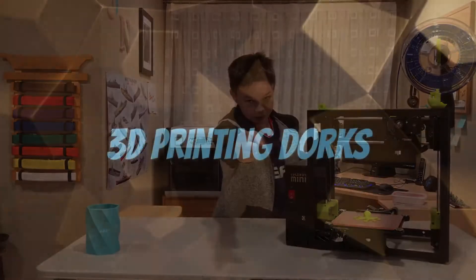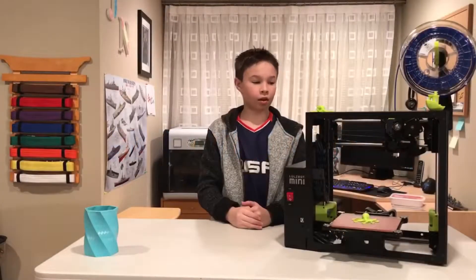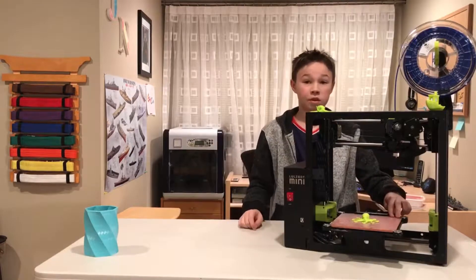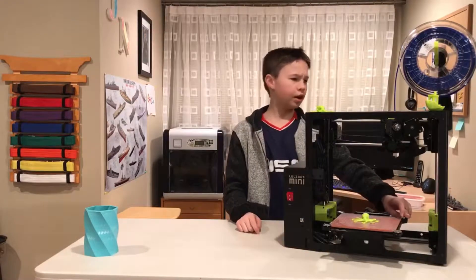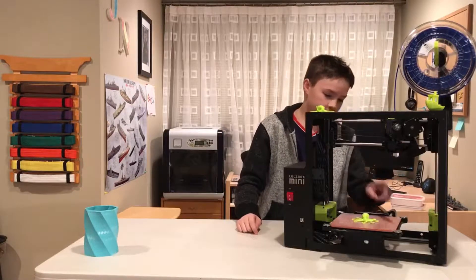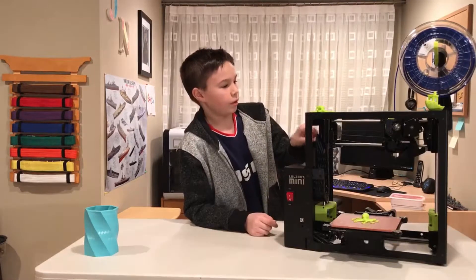Welcome back everybody. Today we're going to be talking about the Lulzbot Mini. Let's start with specifications. This is a PEI print surface bed — it is a 6 inch by 6 inch by 6 inch, with 6 inches in the Z axis.